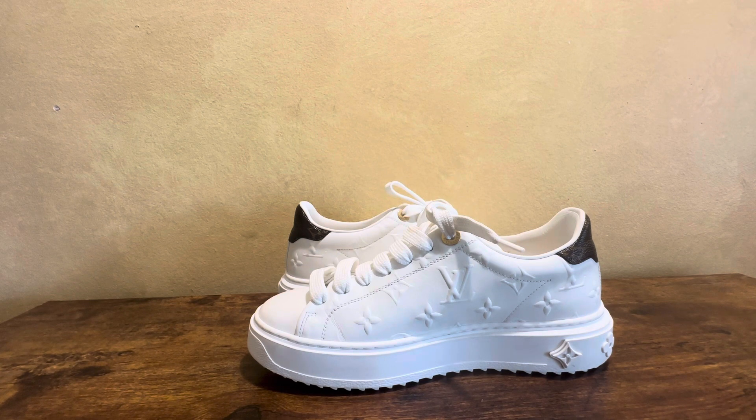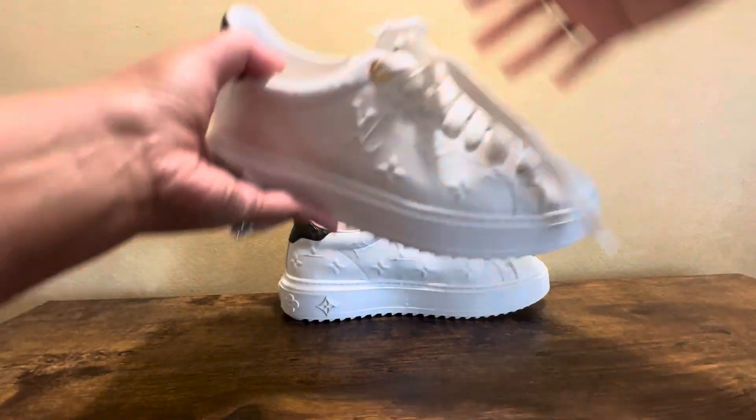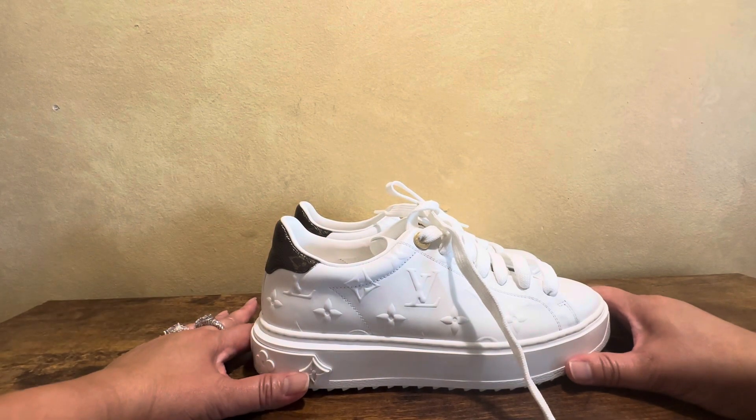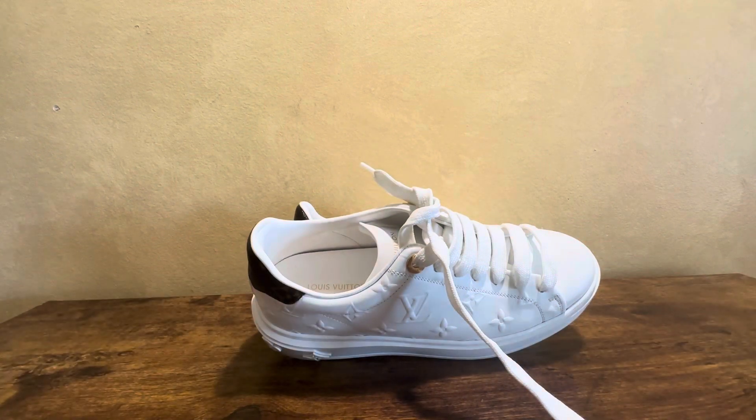I'm not sure what Louis Vuitton's policy is on fixing or repairing shoes. I've had one issue with their loafers — I think I made a video on that and was very disappointed. But overall, at $1,209, this is one of the nicer things in my possession. I wear them to church and so far, so good.